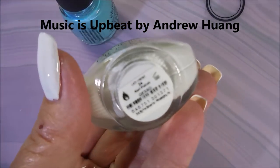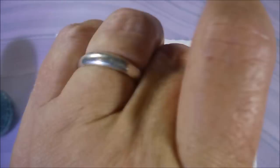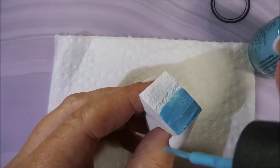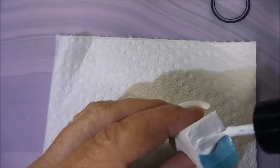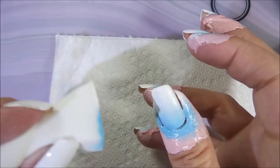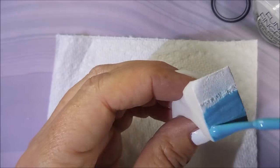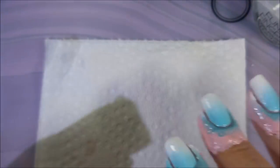That's China Glaze UV Meant to Be and Funky Fingers. I've already applied my latex and gotten started. I have a base coat and two coats of white polish down. Now I'm using that same white and UV Meant to Be on a dampened makeup wedge that I've cut in half. I like to cut them the size of my nails so they're just not too big — I get twice as many gradients out of them. I also cut off the end when I'm done and save those to tear into little pieces when I'm doing Galaxy Manis or different things like that.